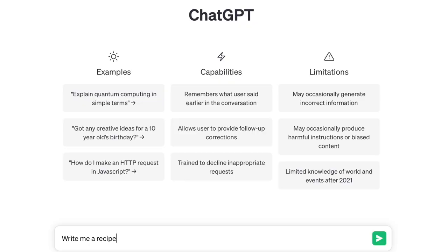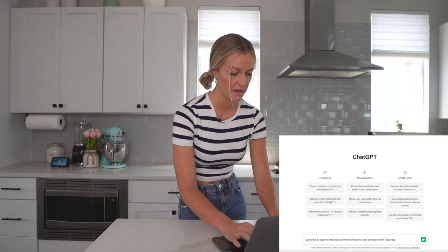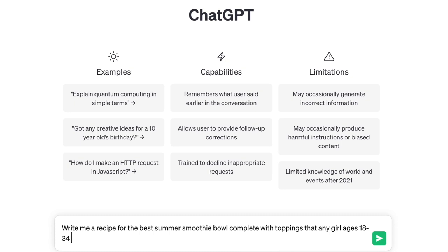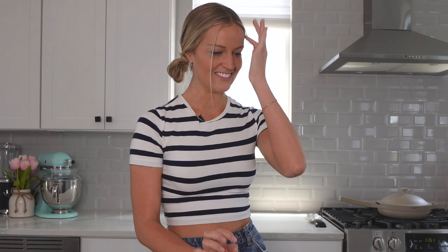We are going to ask it to write the best smoothie bowl recipe for us and then make it — write me a recipe complete with toppings that any girl ages 18 to 34 would love. I don't know if I did that right.